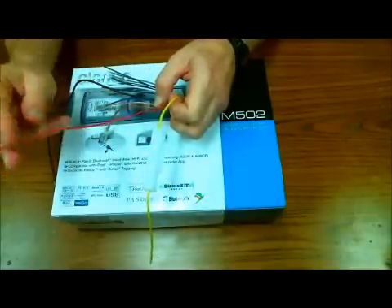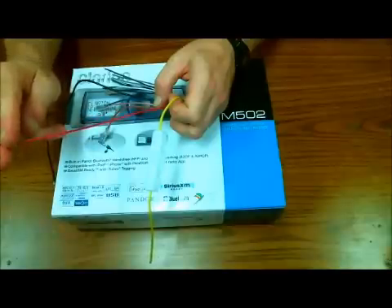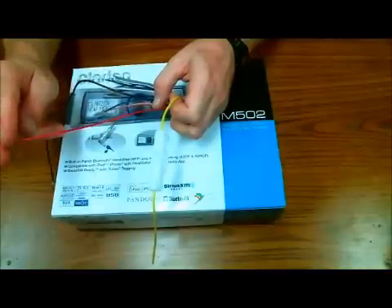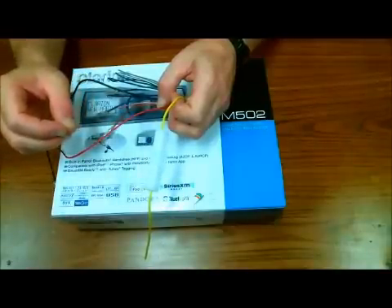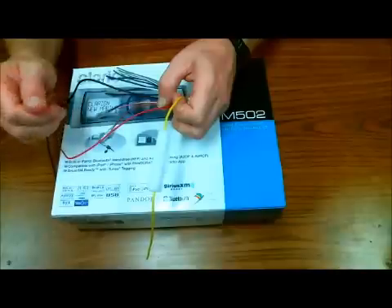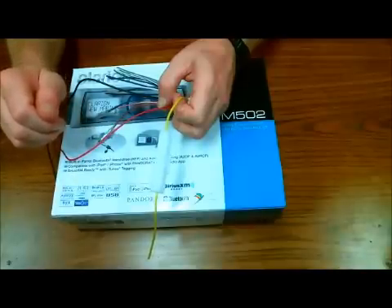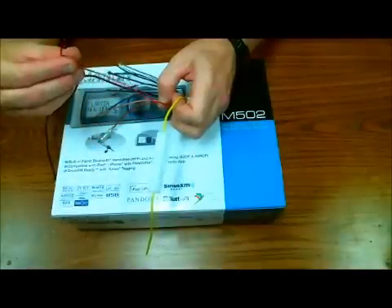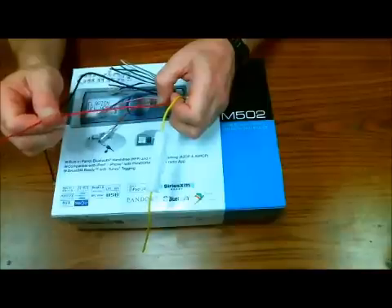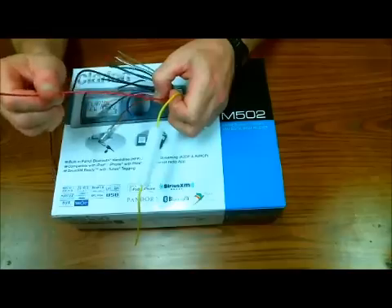Your other 12-volt wire is going to be the red. The red is going to get a key-on accessory power circuit. When you turn your key to the accessory position — the first click — and when the car is resting in the ignition position, it's also going to have power on accessory. It does not get 12-volt during cranking. It's always going to be what the red goes to, determining when the radio is powered on and off.